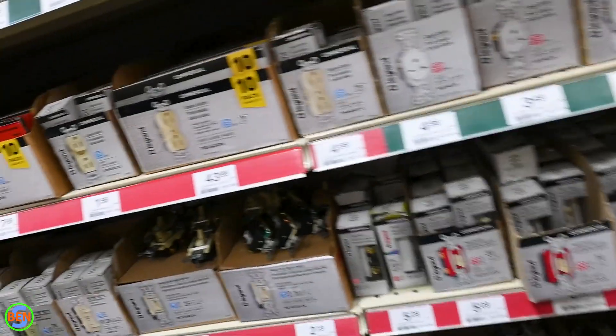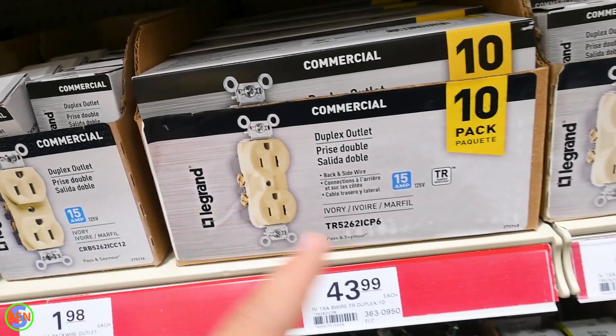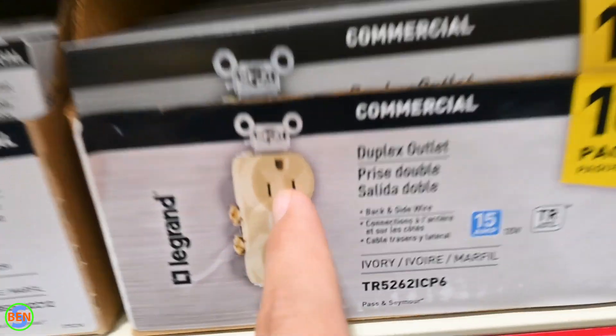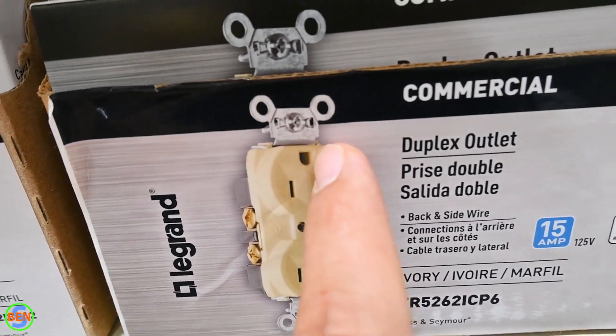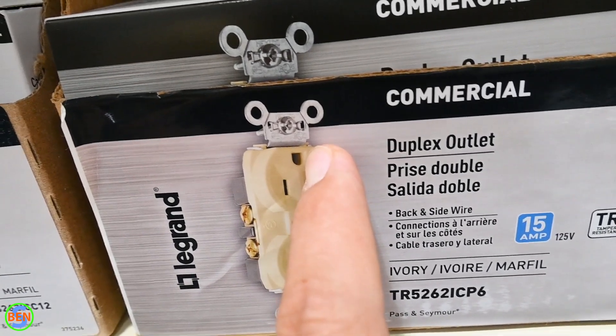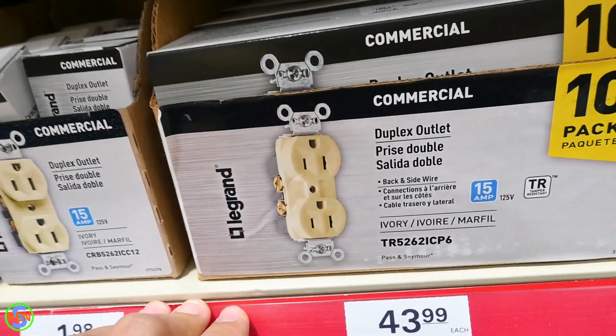But if you're just going to throw in a standard receptacle, you're creating a major hazard because if there is a short from the hot — which is the narrow prong — to the ground, then it's not going to have any return path, and the entire frame of the appliance is going to be energized at 120 volts.